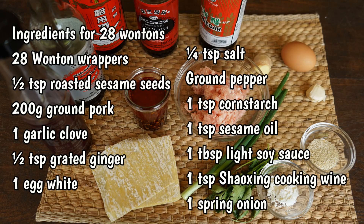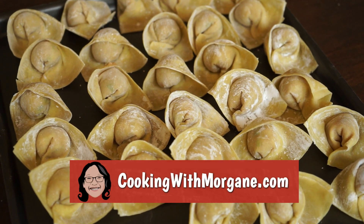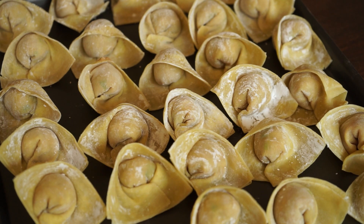Here are the ingredients for 28 wontons. You can find this list and other recipes on my website, cookingwithmorgan.com.